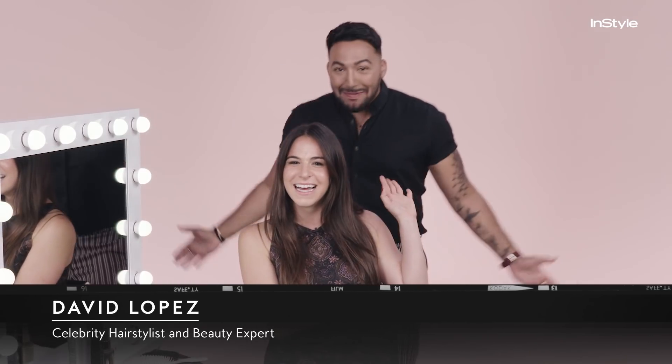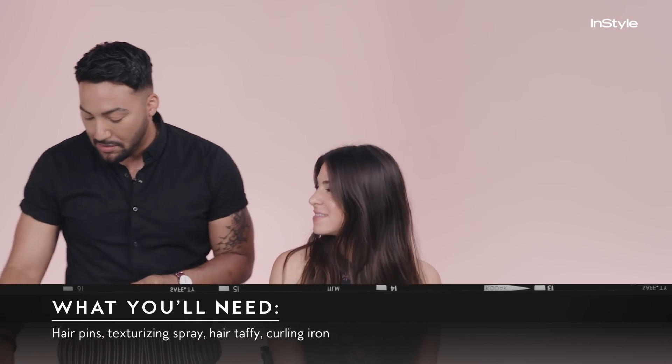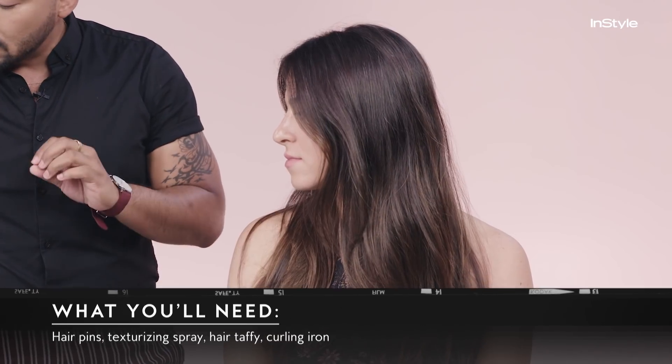So the first step to looking like her is perfecting the signature low bun. So I brought in David Lopez. This look is really easy to do. All you need are a couple of hairpins, some texturizing spray, and a little bit of taffy, and you're ready to go.